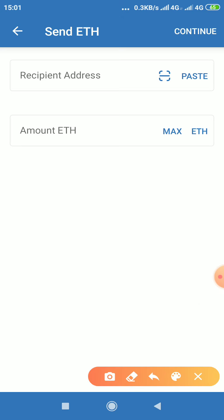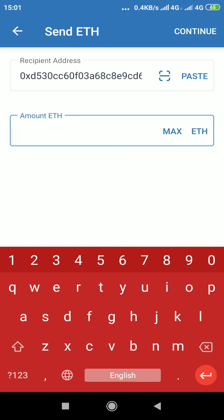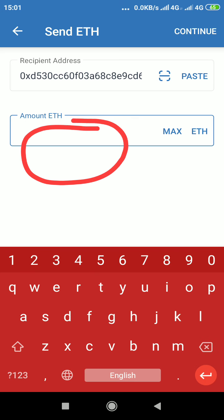At the recipient address, just click paste — it will paste the thing you copied, which is your Tron wallet's Ethereum address. You can see I clicked paste and it has pasted the address. Then in the amount field, you put the amount of Ethereum you want to send, so you can play around with it.